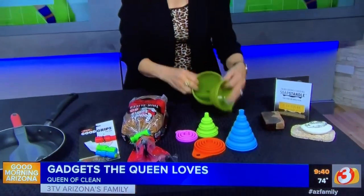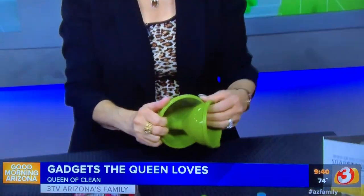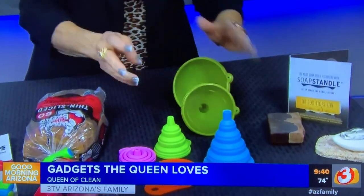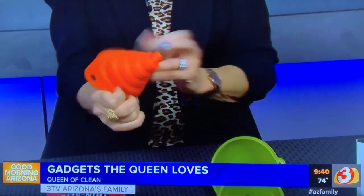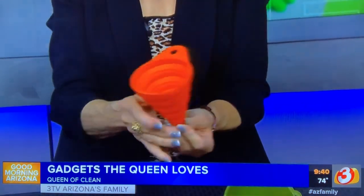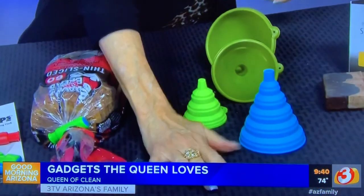I got this on Amazon. Now, funnels — I have a bunch of funnels in my kitchen and when I go to get them out they fall all over the place and take up a lot of space. I found these collapsible funnels and look how cheap and easy they are. They come in different sizes, but look how easy they are to use — they collapse right down so you can put them away easily.